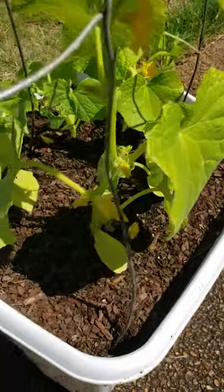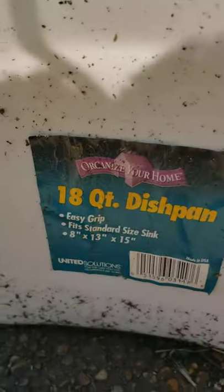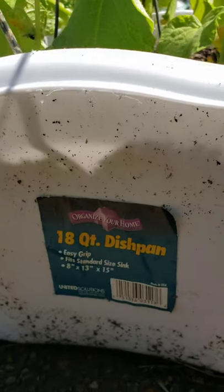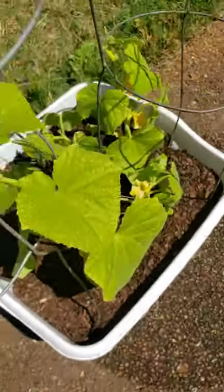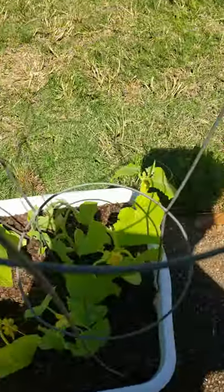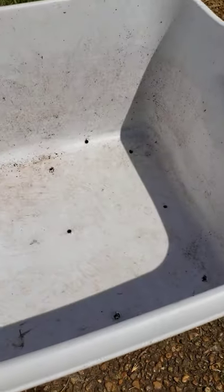Let's check out what I have these cucumbers planted in. This is an 18-quart dishpan — I got this from Dollar General for four dollars. Here's an empty one. If you notice, I put holes in the bottom so that there can be drainage when you water it.